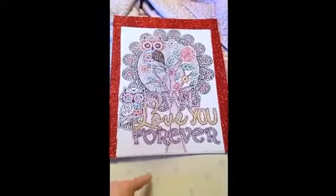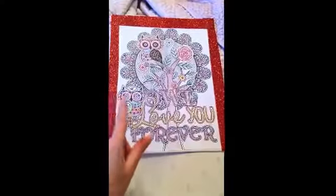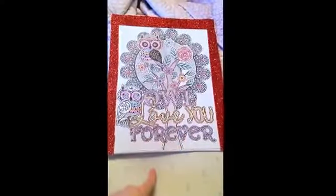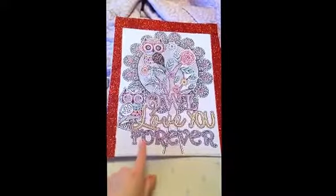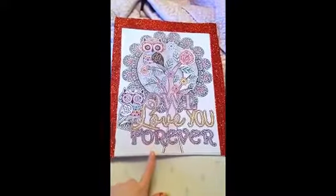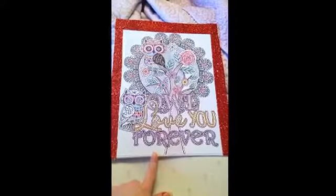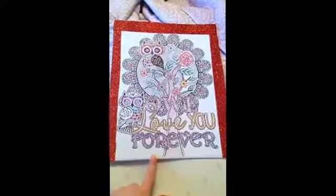I really like it. I think it's appropriate for her for Valentine's because, like I said, she loves owls. I think it's cute. It says, 'I'll love you forever.' I'll have to have her pick out a frame because I won't be able to get to the store before Sunday, but I just wanted to make this for her.